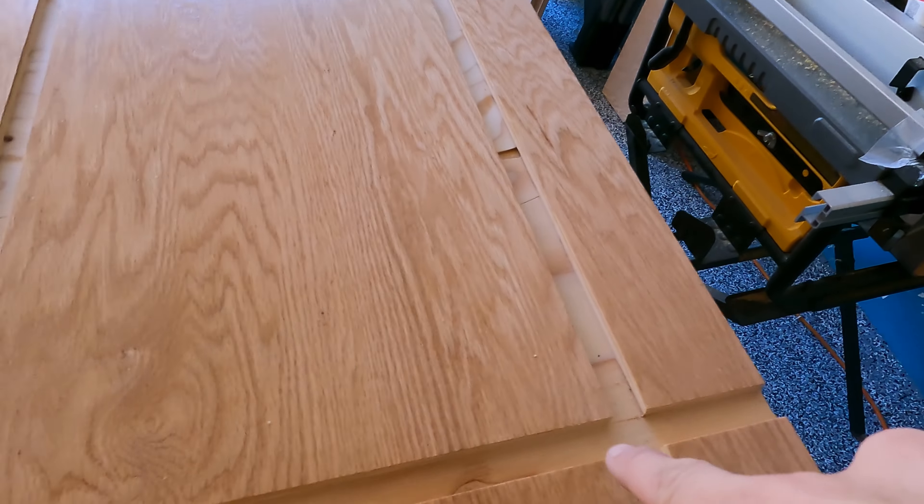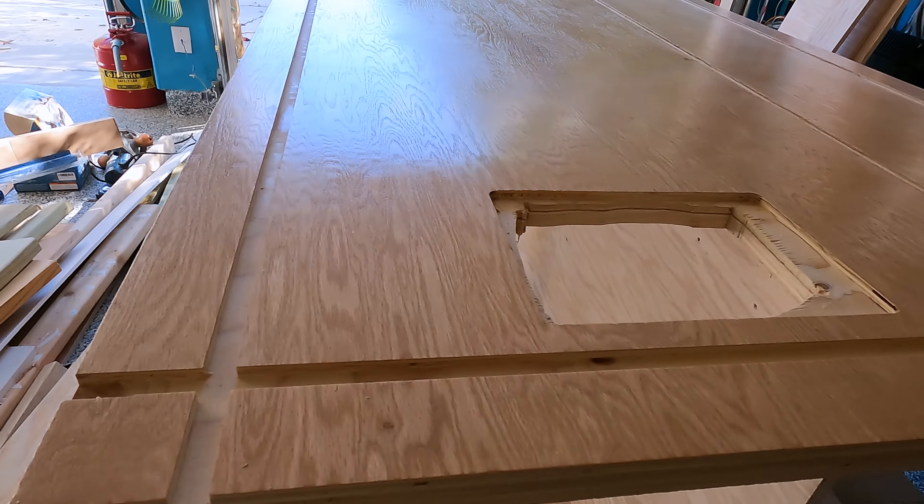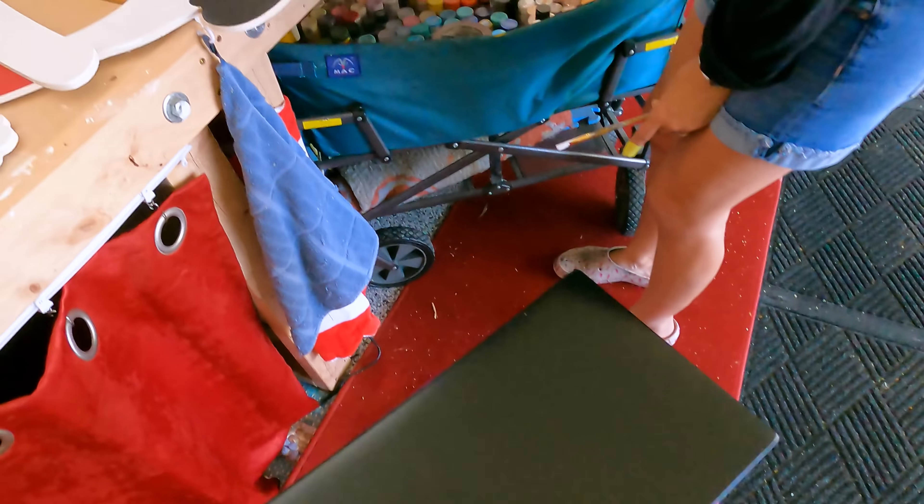First try. Didn't measure — just eyeballed it, cause that's just what I do. It's not tight enough. That's why you definitely always measure. I am like a hair off. That's an easy fix. Looking pretty good.